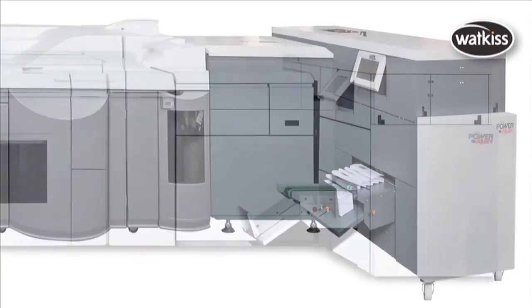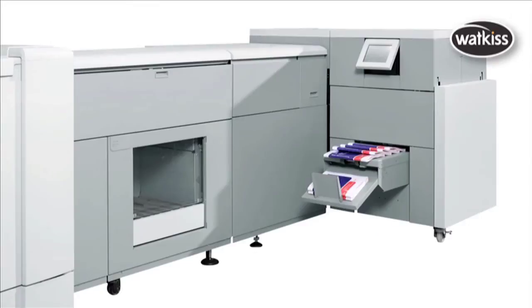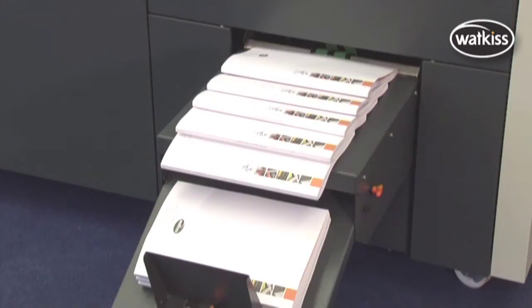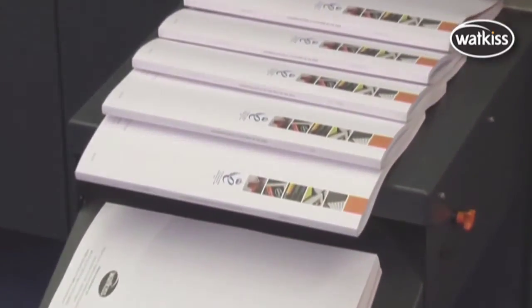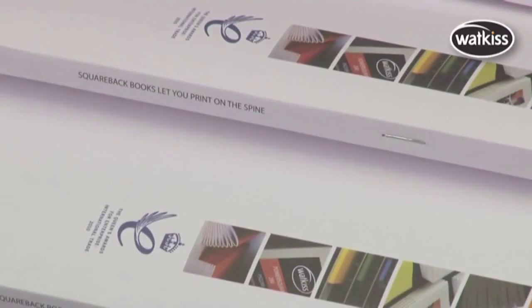Online models can connect to many digital presses for full speed booklet making. In a single integrated line, the PowerSquare combines the four processes of stitching, folding, spine forming and trimming to produce stitched, square back books up to 200 pages thick — more than twice the thickness of other booklet making machines.